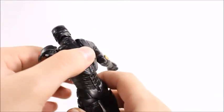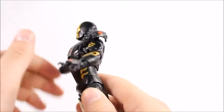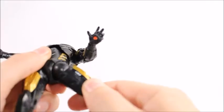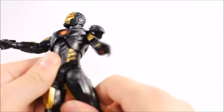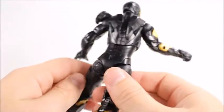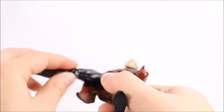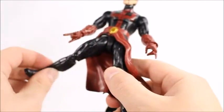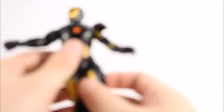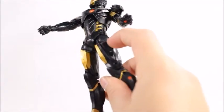Those shoulder pads do come off — they pop right off. The ab crunch is all right; he doesn't look forward at all actually, but he can look back just a little bit. Leg articulation — I'm having a weird time figuring out how this thing works. I think it's just an old type joint. You've got to turn it just so you can kick it upwards. These are pretty old school joints, reiterating the fact that this is definitely an older mold. Here's a recent figure I just reviewed just to prove they don't actually use those old ball joints on the hips much anymore, so this is definitely an old mold — and there's my proof.